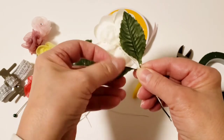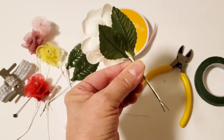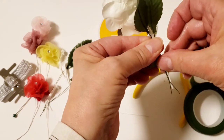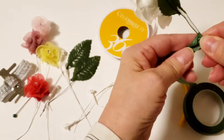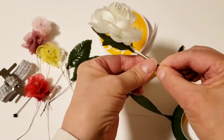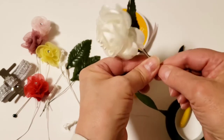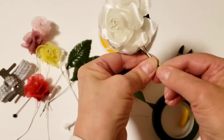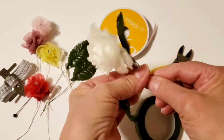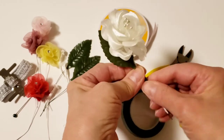To get started on the corsage, we're going to take two leaves and the large flower and place them together. We're going to take our tape and start about halfway down the wire and begin spinning — really tightly — so they don't slide. This is how we begin to make our stem. We're going to do this right up to the bottom of the leaves.